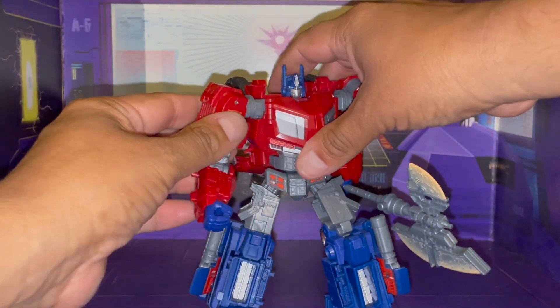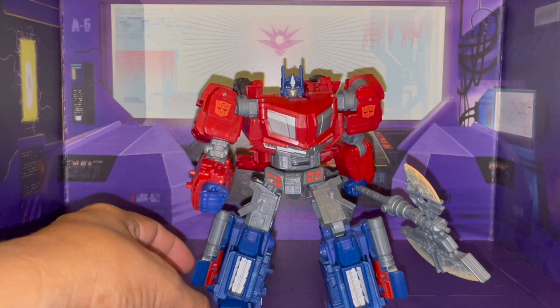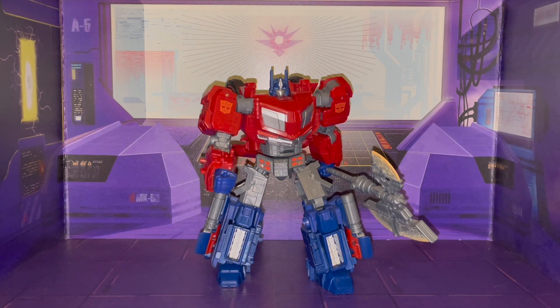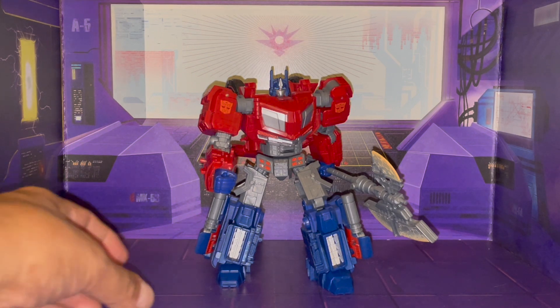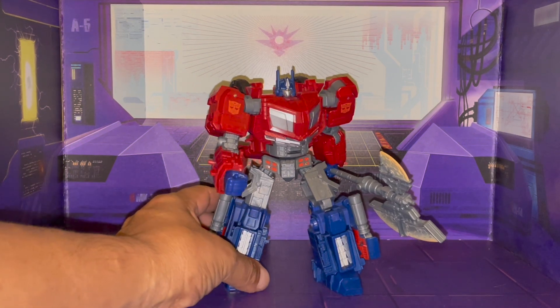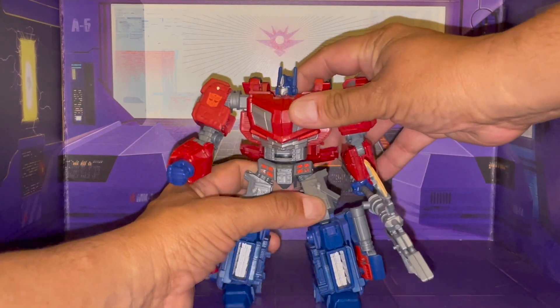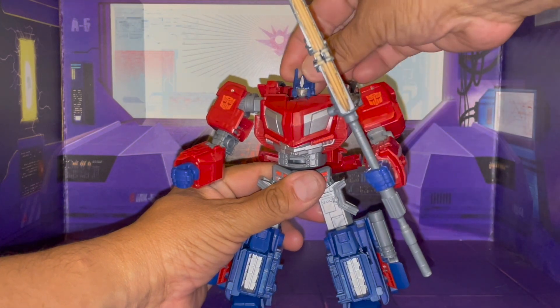Wow, that is so blippin' awesome, man. I'm really liking it. Now of course I do have some complaints, which I will touch upon. But let's go ahead and take a look at his other accessory here, and that is his battle axe.